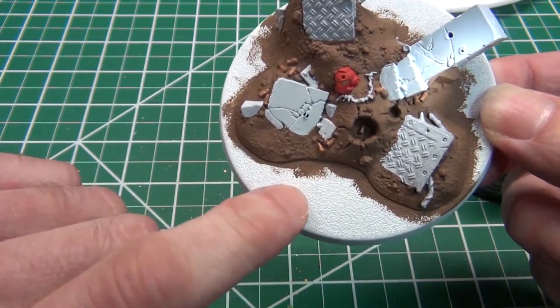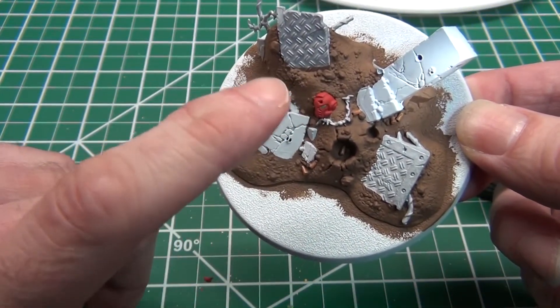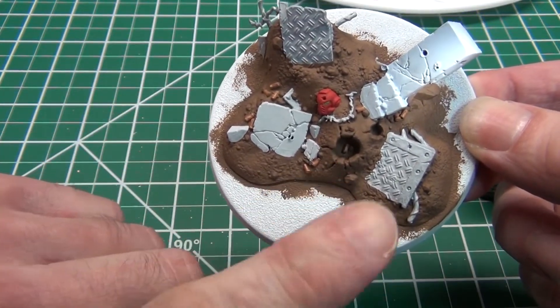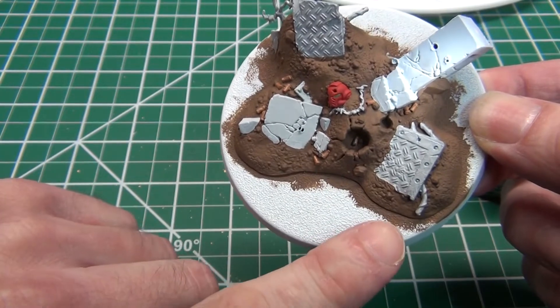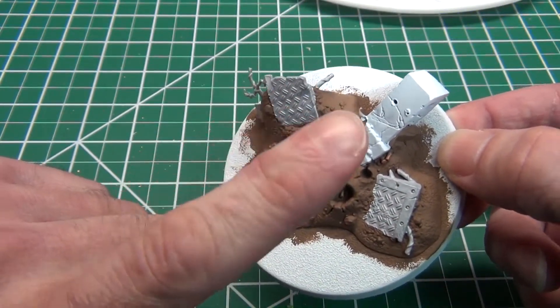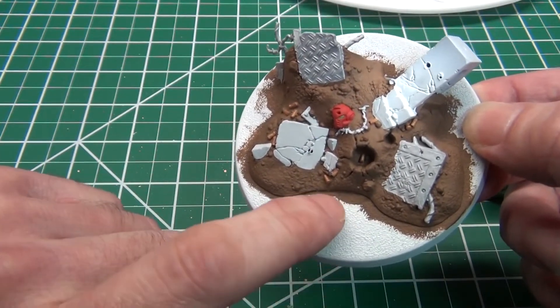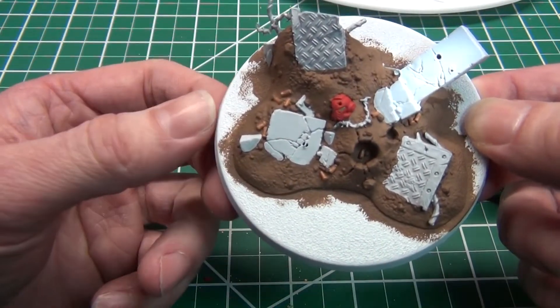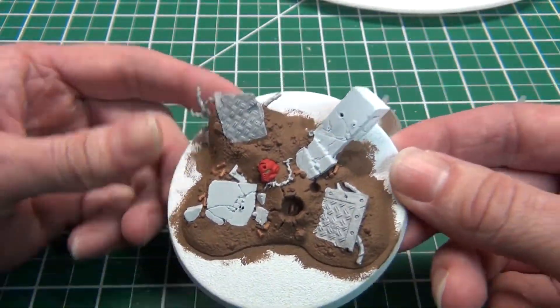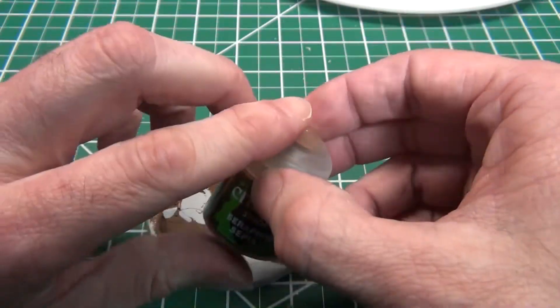This area out here that's not part of the model kit base is going to get painted white when that's done, and then I'll put my snow over it, and kind of leave this to tell the tale of the battle. I'll sprinkle in some grass along the edges just to break it up and hopefully it'll come out looking nice. So I'm going to go ahead and get started washing this and we'll see how it comes out.